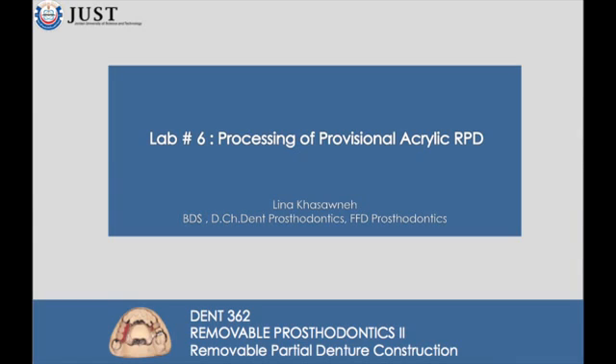In this video, you will learn the lab steps of processing of provisional acrylic partial dentures.